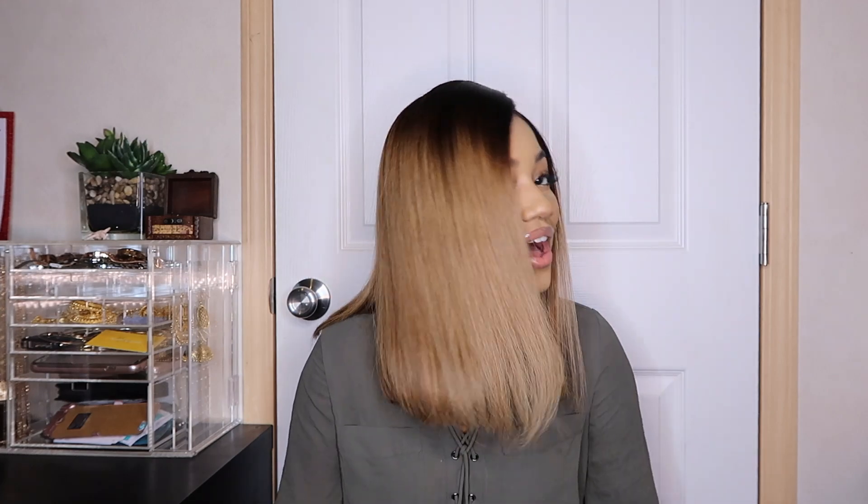Hey y'all, it's Aja Mornay and I'm coming to you all with this beautiful bob. Oh my gosh, y'all, look at this.